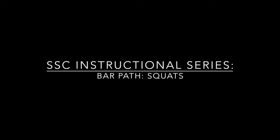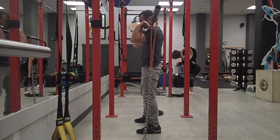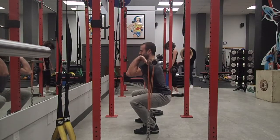Hello again StrongSiders. Today we're going to be talking about the bar path during different types of squats. The main thing we want to focus on is that we want to keep the center part of the load, or the barbell, in line with the arches of our foot. The chains and bands here are solely to show bar path — they're not loading or anything like that.